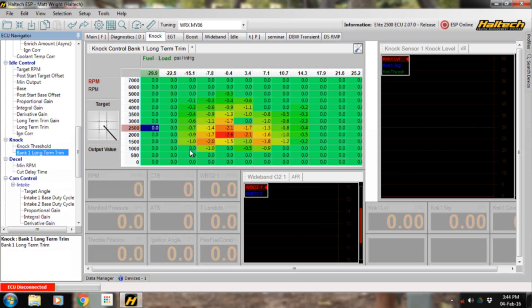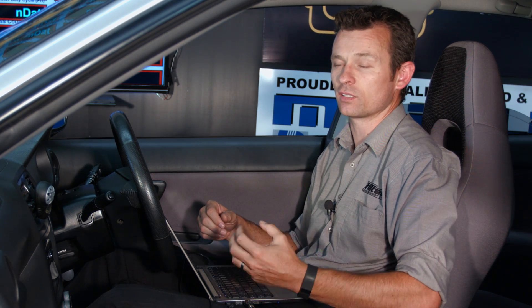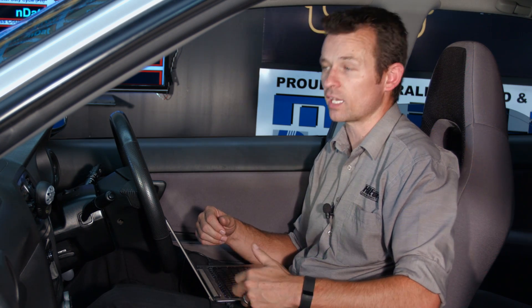For example, I might have 20 degrees in my base ignition map, and in the knock control long-term map I have minus 2.6 degrees. So what's actually delivered to the engine is 17.4 degrees of ignition timing — the base map minus the long-term trim. That's what the engine requires not to knock. The ECU can learn which areas of the map have too much ignition timing, make adjustments, and continue until knock no longer occurs — and that becomes the new ignition timing delivered to the engine.